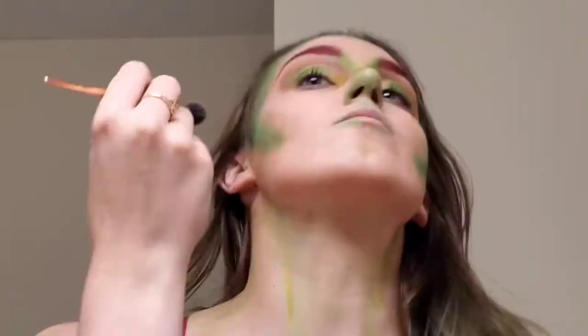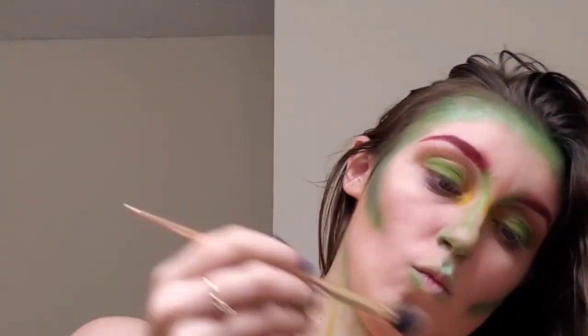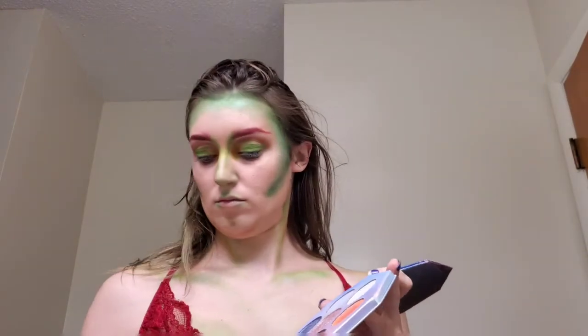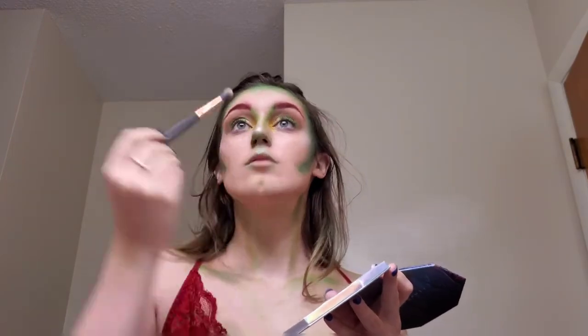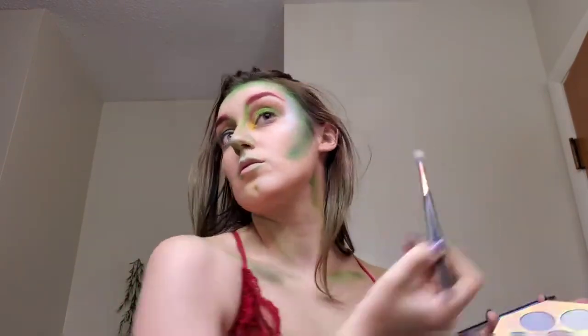Then I went back in with the shade Guac, which gives us those deeper green shimmery tones. After that I went in with my Fenty Beauty Killawatt Foil palette, using the middle shade and a little bit of Subzero — that white shade — to really get the glow I was looking for, make this look pop, and give Poison Ivy the shine she deserves. I worked this up into the colors already on my face.